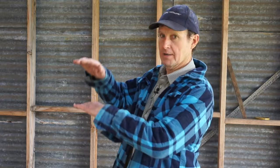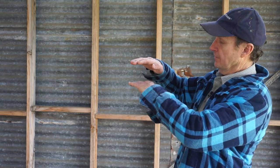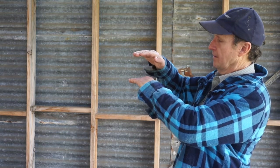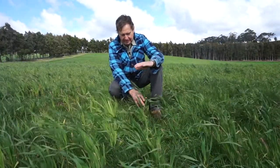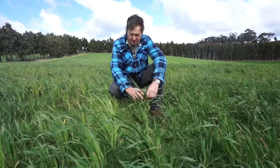The best use for pasture cropping in our area now is to get elevated feed. Instead of having your pasture this high, you've got your pasture there and then you've got all this extra feed up this high. You can almost double your dry matter per given acre.